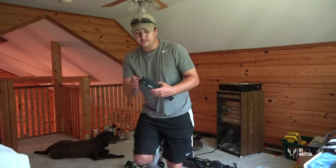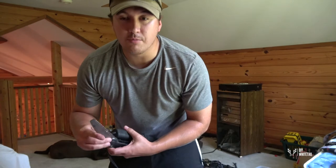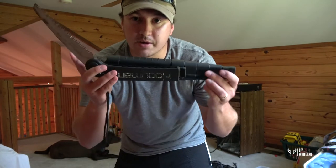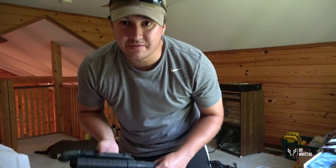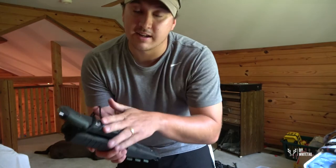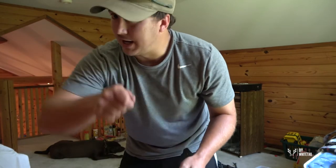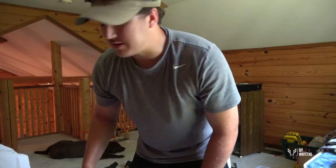I don't use this a lot on public land since a lot of public lands don't allow it, but when hunting around home I use this Hornman extendable saw. I have two sizes — this one reaches out about five or six feet. I sometimes just take the saw blade off for stuff I can reach by arm since it's kind of heavy and bulky to carry in all the time.